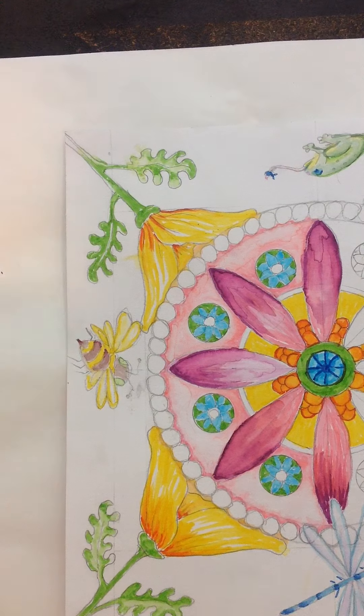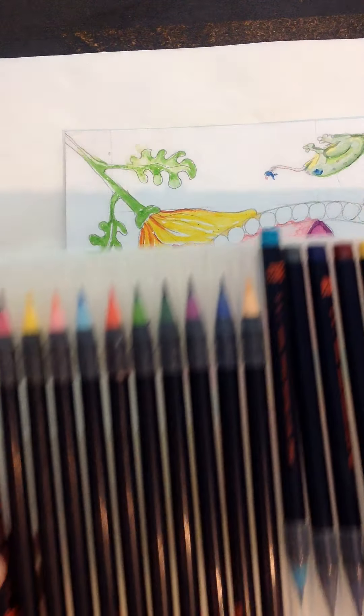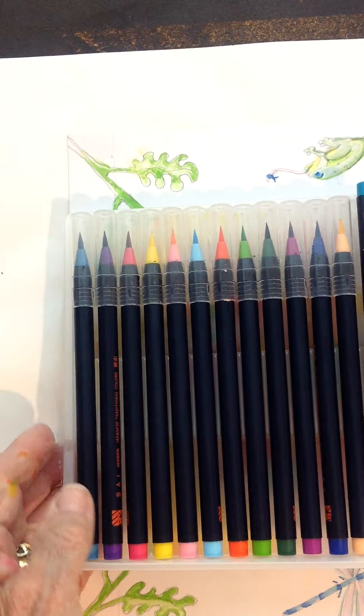So I did, and I started with the watercolor. These are the brushes I used — these are Akashia Sai. Let me show you this. They come in a package that looks like this.